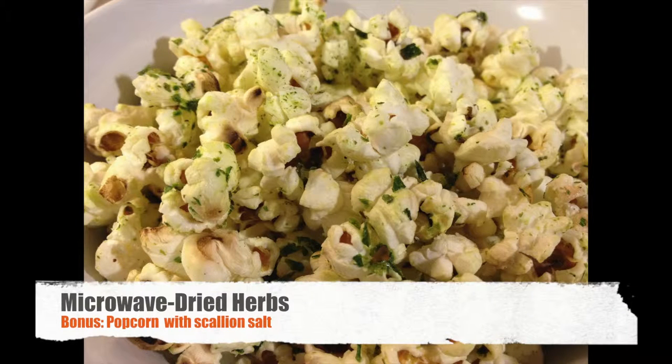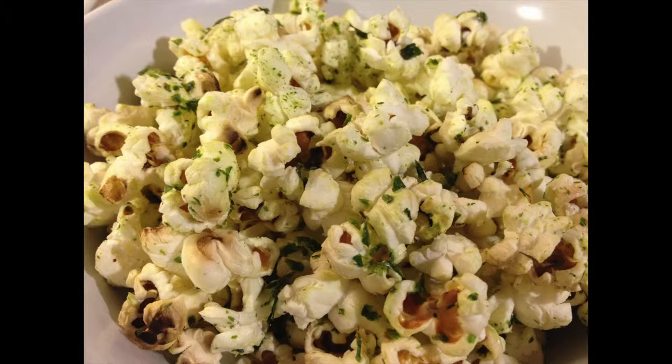Hey everybody! I know it's been a long time since I've released a video, and I say that every time, but I've got two more recorded. I just need to voice them over and I'll get them out as fast as I can. So today I'm going to show you something a little bit different — I'm going to show you how to microwave dry herbs, and then we're going to make some popcorn with them.